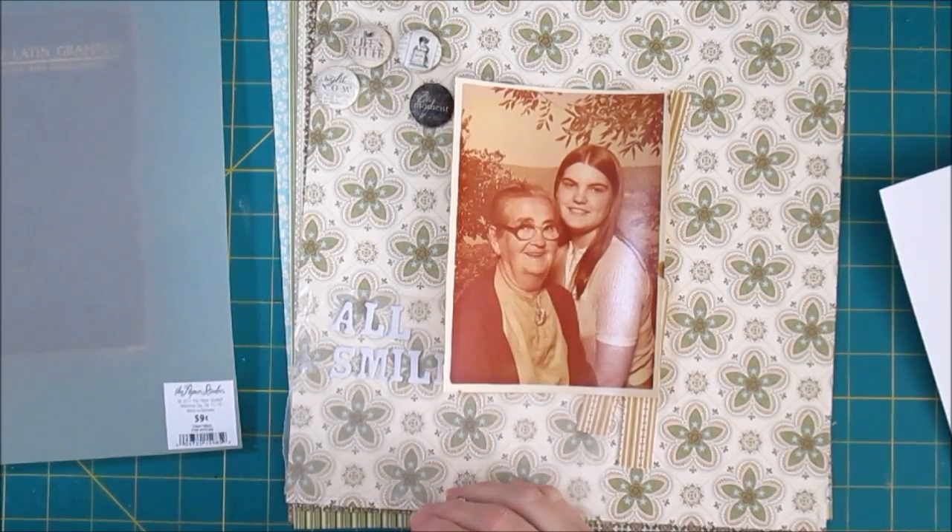Hey, it's Lisa. Welcome to the first day of LOAD, Layout a Day.